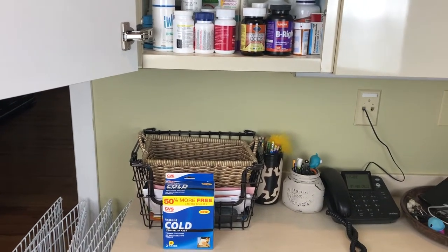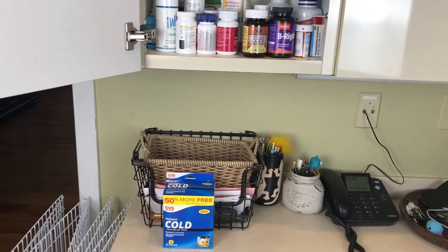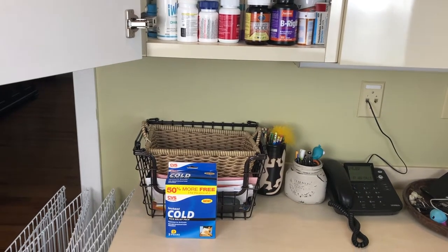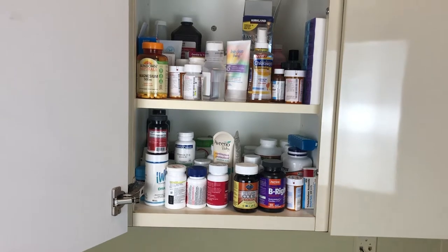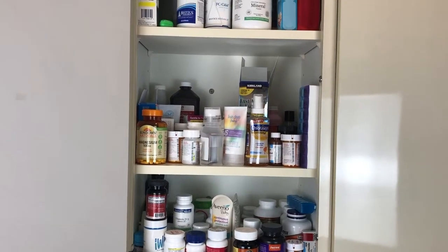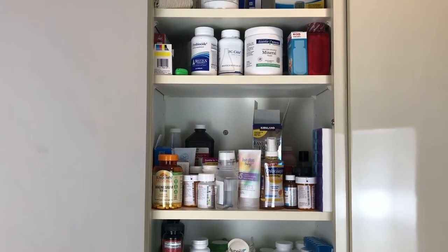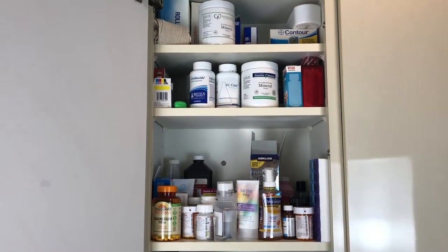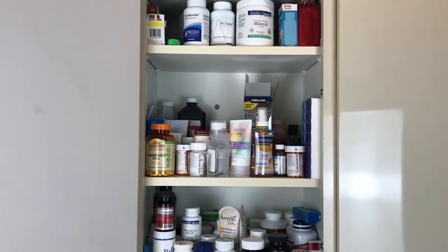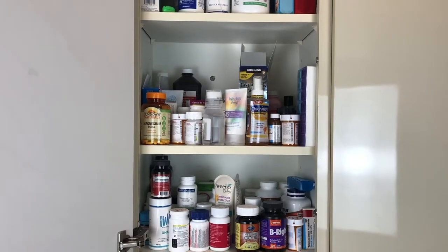The cabinet is right above my desk, which I've done a video on before. The reason I'm cleaning it out is because I want to put some cold packs in the medicine cabinet and I have no room — it's just a mess. I can't actually find anything in here, which is a pretty common theme in a lot of spaces in my house.